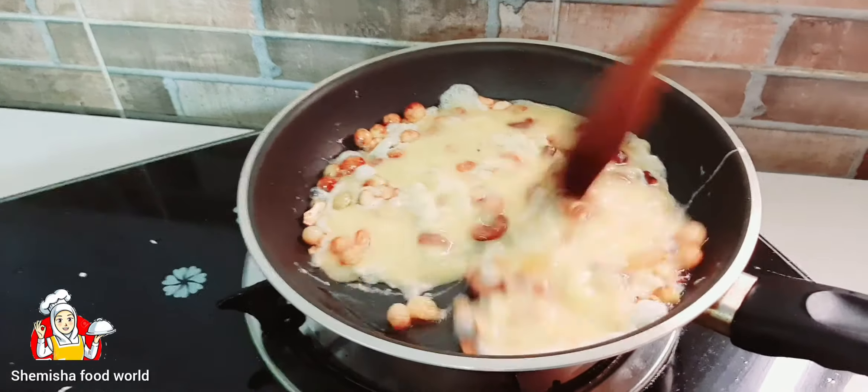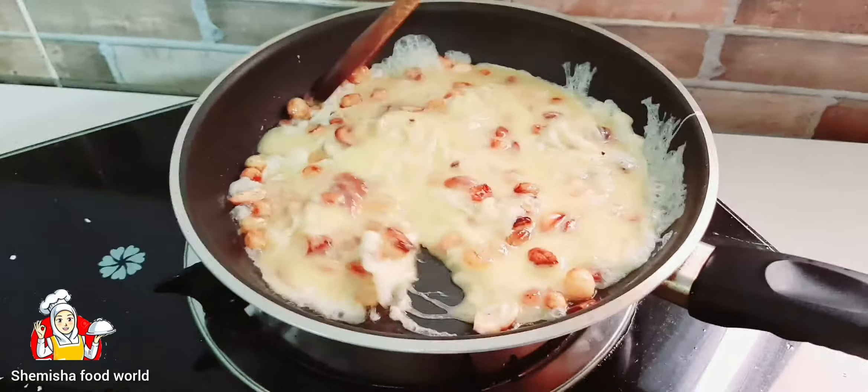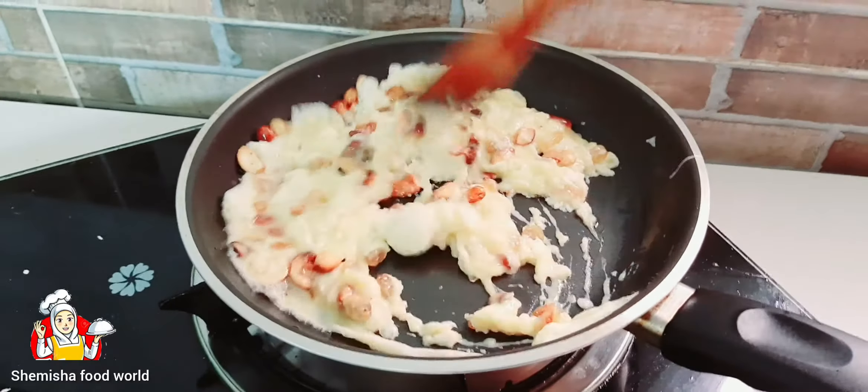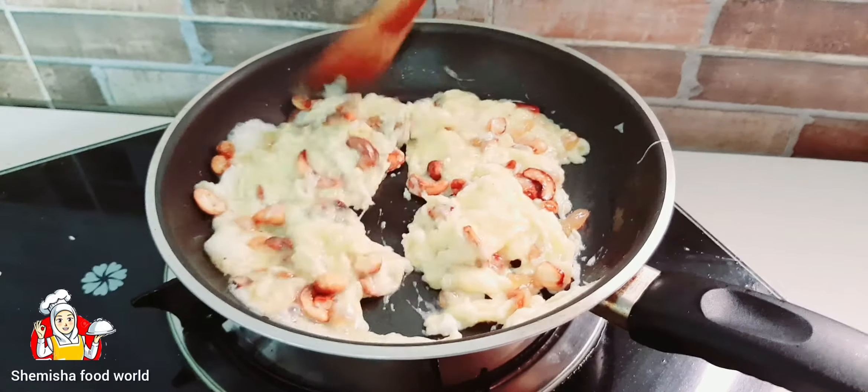Turn the egg batter and continue adding the egg batter to the pan.